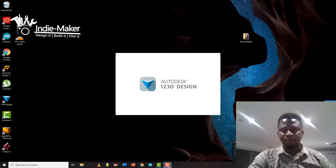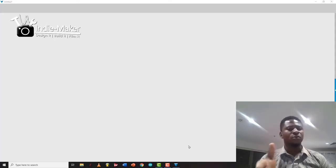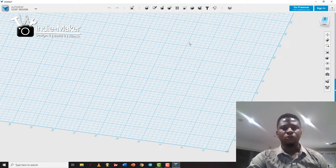I use a really old software that's free — because I like free things — from Autodesk. It's called 123 Design and it's a really old, discontinued software, so Autodesk doesn't have support for it anymore. Basically, this is the software — it's just a 3D space where you can begin to draw.